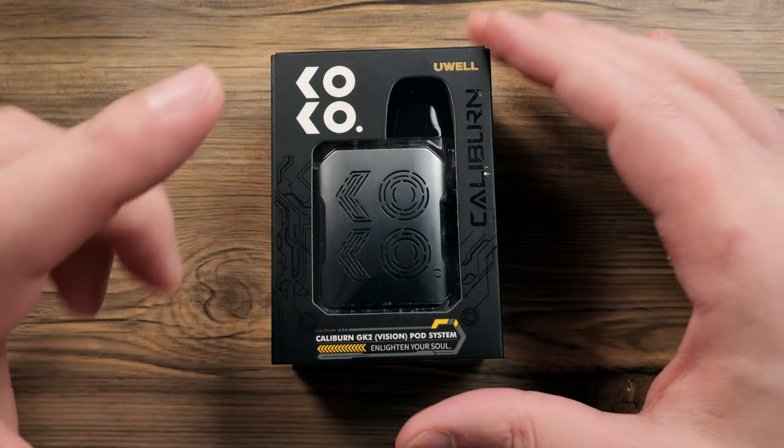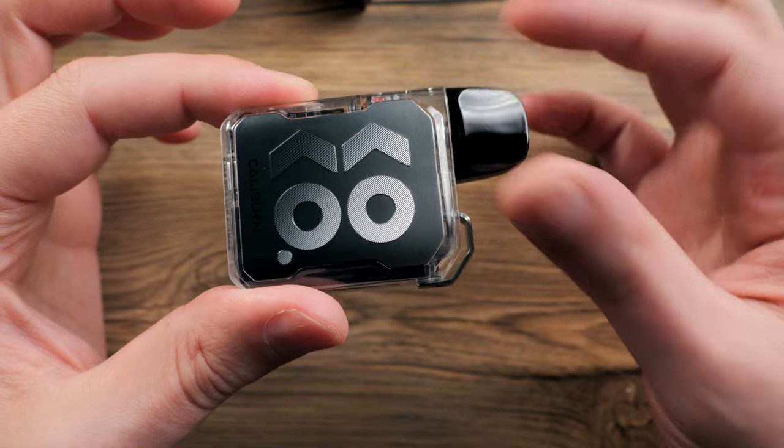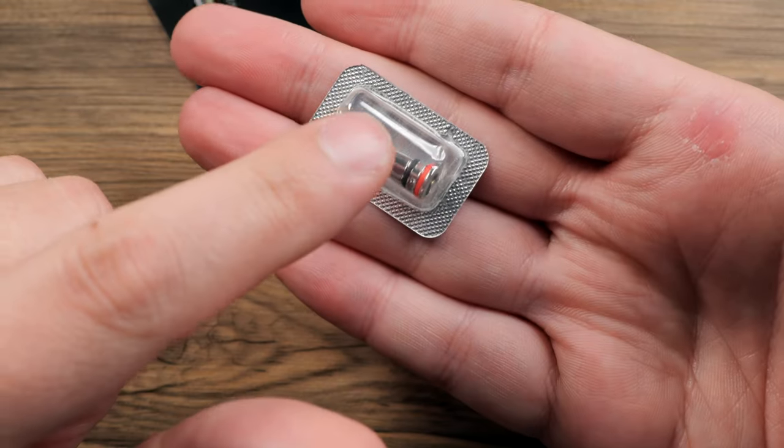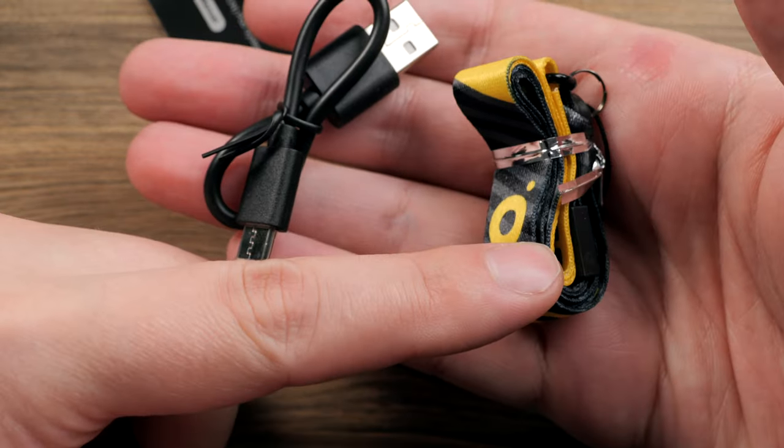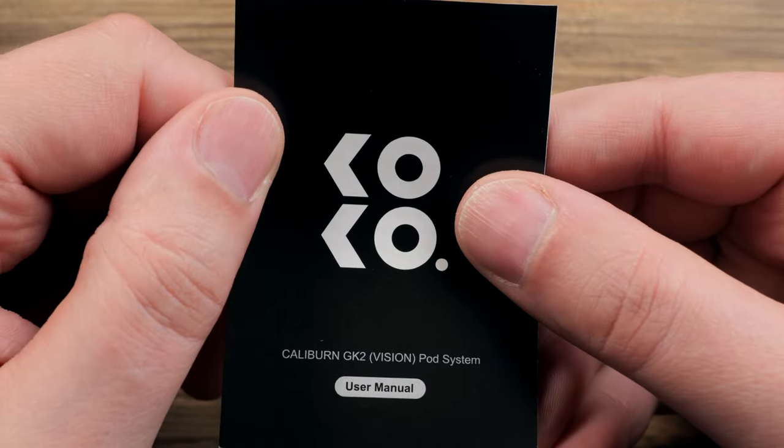Anyway, I think we're ready to go. Let's dive into it. So inside you will have your device, and there's going to be a pod and coil already pre-installed. You'll get a second coil, a lanyard, and a USB-C cable, and then a user manual, warranty card, all that good stuff.